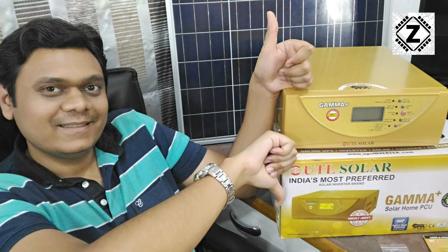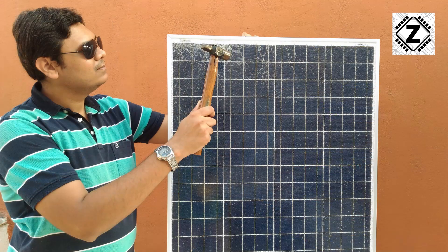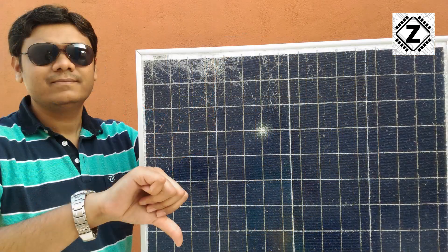That is it from Zen Innovations today. If you like videos like these, do let me know in the comments below, and also let me know what other kinds of videos you want to see with respect to my solar setup. See you again.